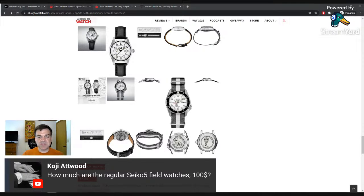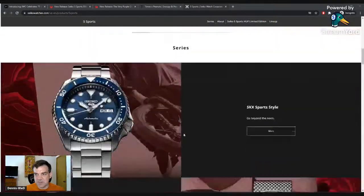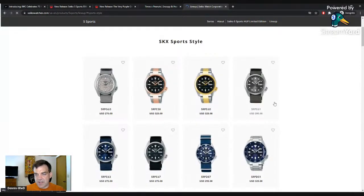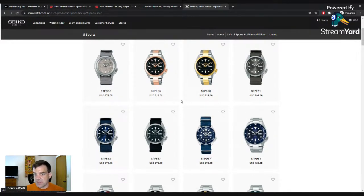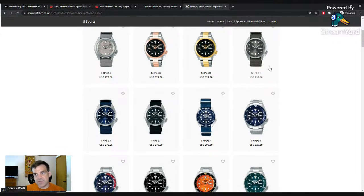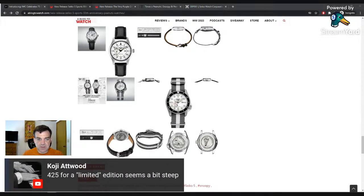Koji asks how much the regular Seiko field watches are. Looking at Seiko's website, the standard sports-style Seiko Fives are around $295–$325, so it's about $100 more for these Peanuts limited editions. So $425 for the limited does seem a bit steep — it's about a hundred dollar markup and the editions aren't particularly limited at 8,900 and 6,500 units. That pattern has been true for all the Seiko Five special editions.